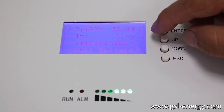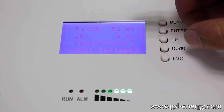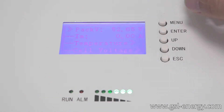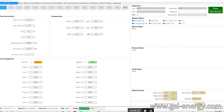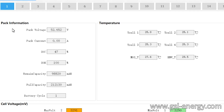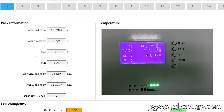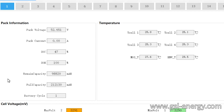We can check this current information — it's the same as the computer. The data is transfer information. Now we introduce the real-time monitor from here. The first one is the content information: pack voltage, pack current, SoC, SoH, Wi-Mac, capacity, full capacity, battery cycle, and following. This area has the information, and you can check it with the actual information. The next one is temperature.